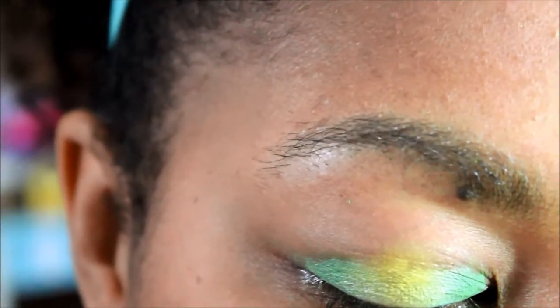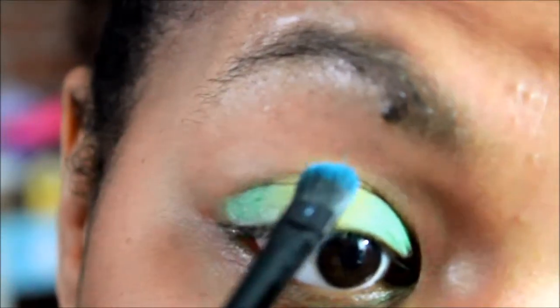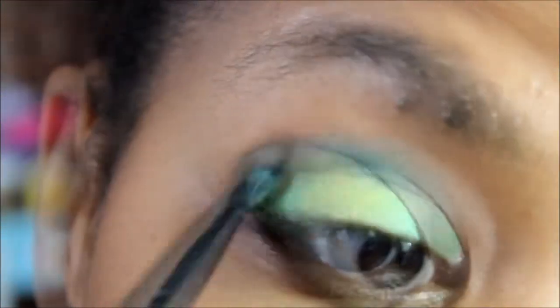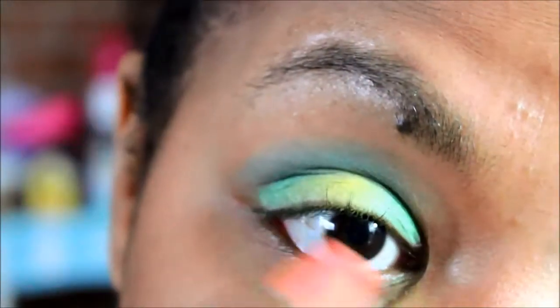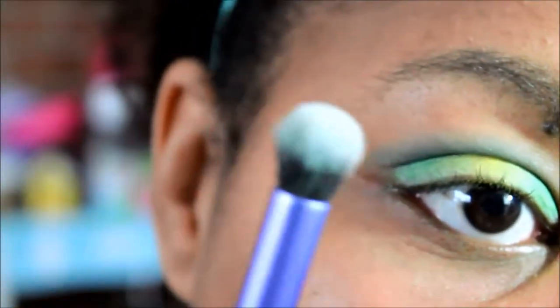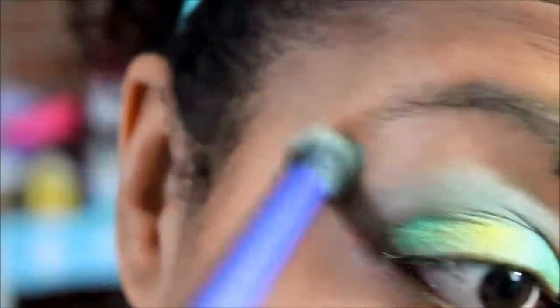So the next color I'm going to use is this bright blue, and I'm going to tap off the excess on my brush and apply that right in my crease. Because it's such a bright blue, I didn't add the white base all the way up the eye — I think it would have been a little too much. Having the base just where the yellow and green are and then applying the blue on top makes it a lot more subtle and wearable. Next I'm going to go in with my Real Techniques deluxe crease brush and blend that blue out, just sheer it out a little bit.